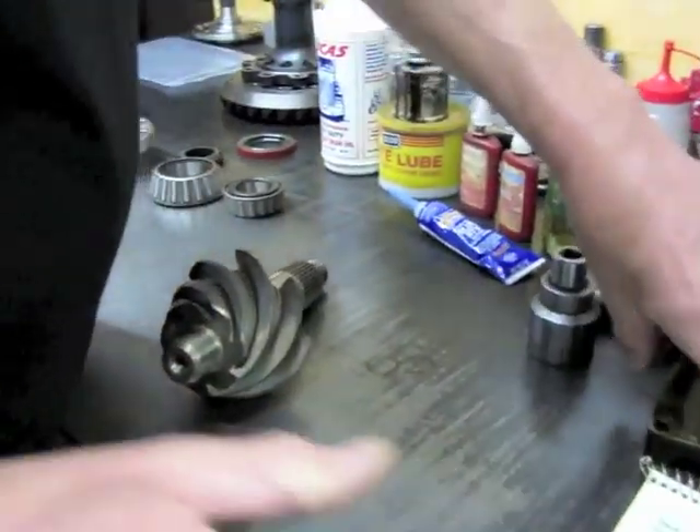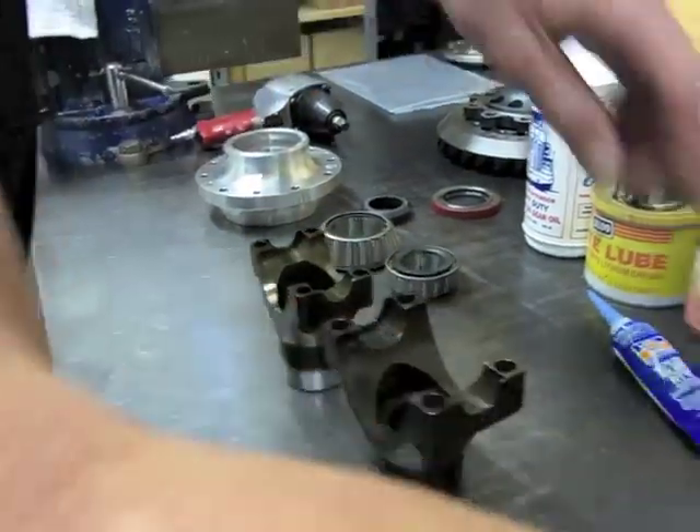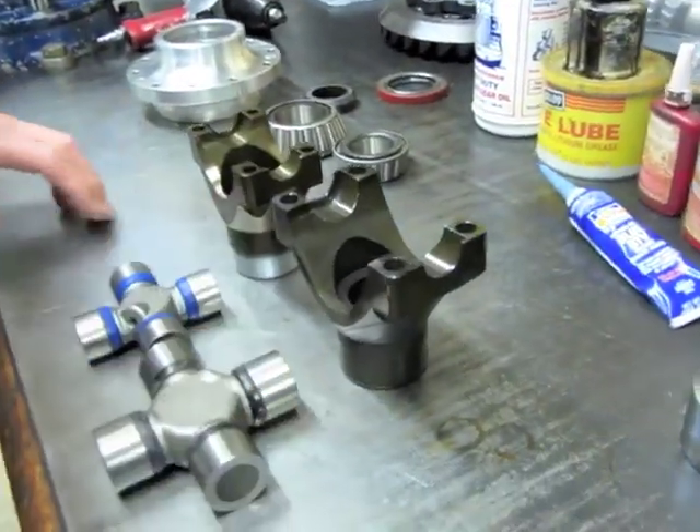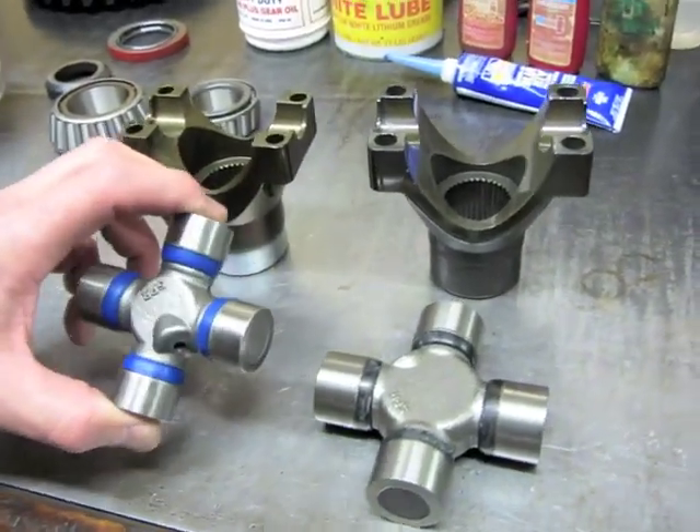We also have a 1350 yoke, which this one is going to use. We offer also a 1480, and there's the two U-joint sizes. It looks pretty small when you compare the two, but that is actually a 1350.